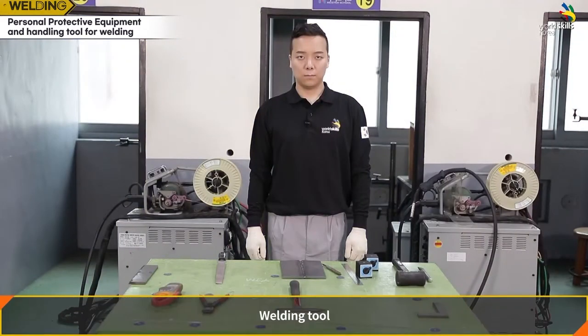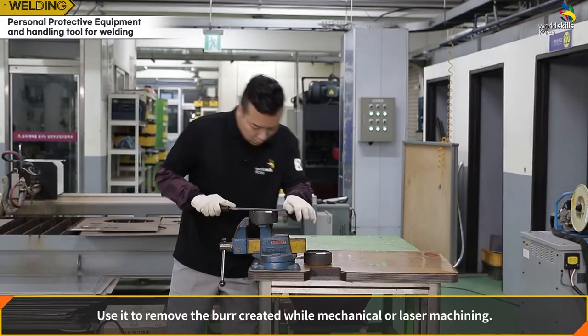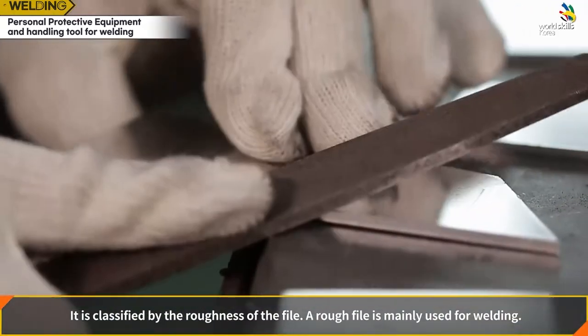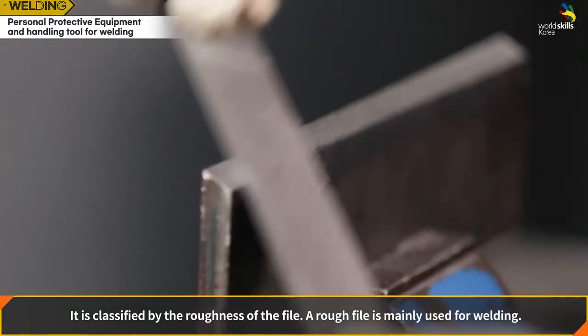Welding tool — file: use it to remove burrs created during mechanical or laser machining. It is classified by the roughness of the file. A rough file is mainly used for welding.